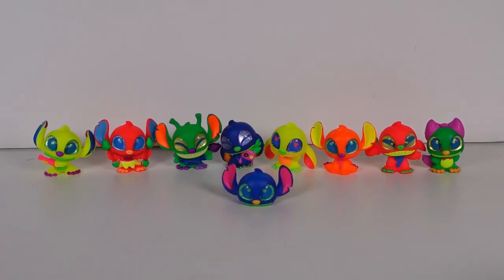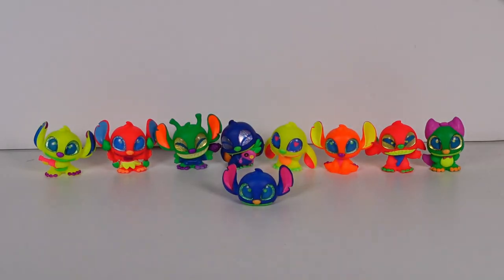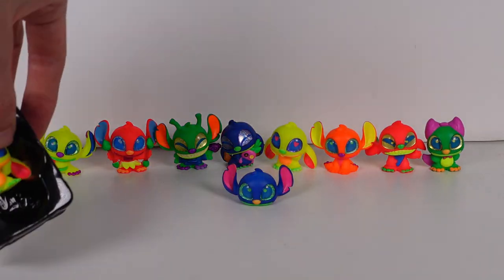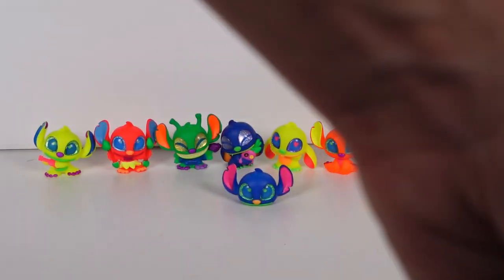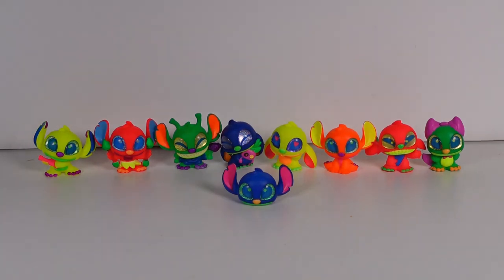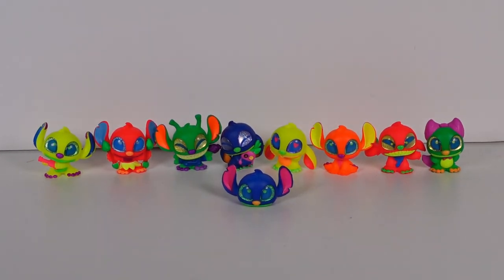As a quick recap: we got all of them minus the one we're missing. Extras: three extra Laying Stitches, two extra regular Stitches, one extra Stitch with Scrump, one extra Love Struck Stitch, one extra Ukulele Stitch, one extra Alien Stitch, three extra Hero Stitches, and three extra Waving Stitches. Those were all of our extras.